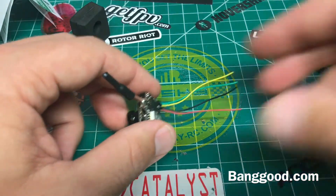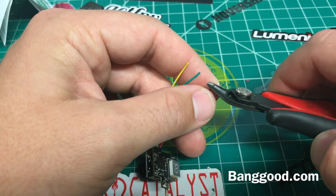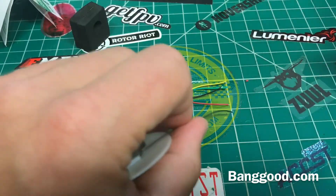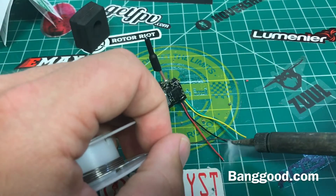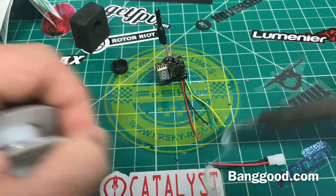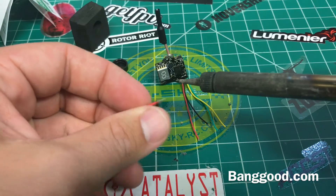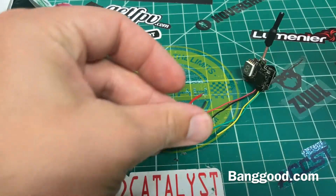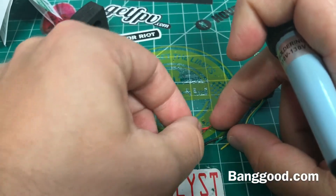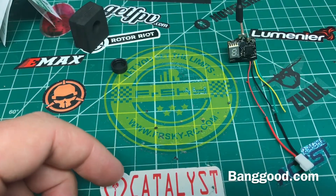So I'm going to hack off this connector because I'm not going to use it. Save that for something else — this connector is always good to have. What I'm going to do, just to try this out, is solder on a micro XT60 connector just for the time being, just to test it out. All right, there's our ground and there's our power.